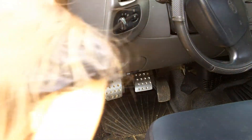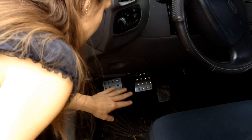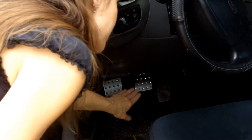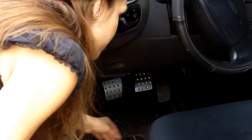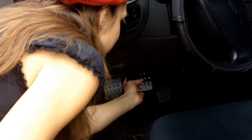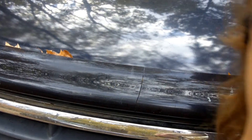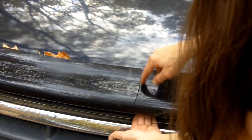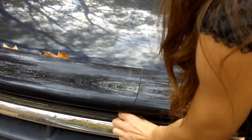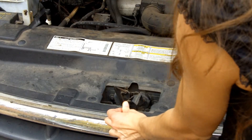With most vehicles — I'd say 99.9% of them — you're going to have your hood latch right down here on the driver's side, somewhere in the direction of the door. This is the emergency brake release on this vehicle, and here's the hood release. You just pull it forward and the hood releases. Then find the latch on the hood, which is right in the middle where the crack in the wind guard is, and push it over to the left to lift the hood.